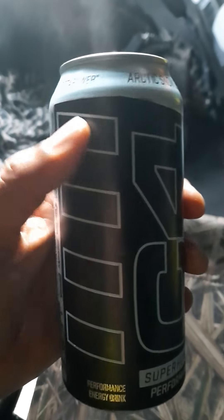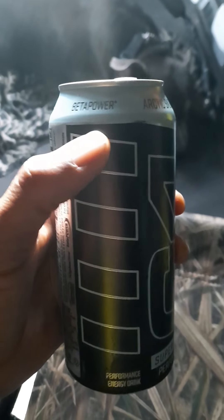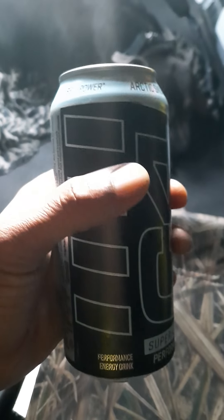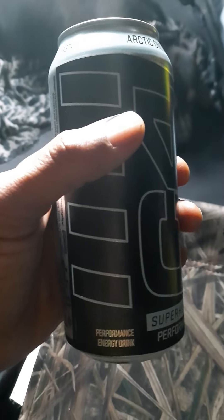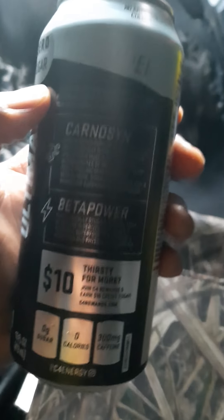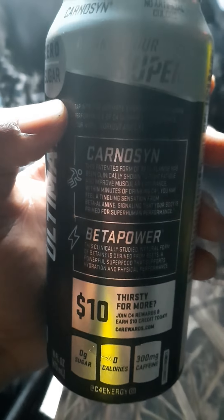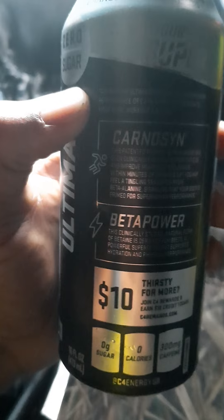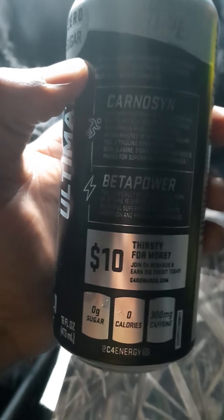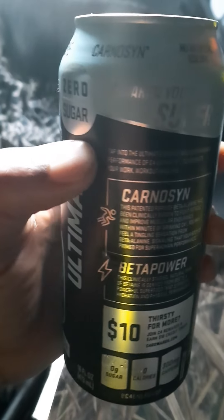I don't know if you guys have tried it. It says 'Beta Power' on it, and I should have known better — anything that says 'beta' on it, you should steer clear. It also says 'performance energy drink,' 'superhuman performance,' and all this stuff. It has CarnoSyn in it, and you guys can kind of read there what the CarnoSyn and Beta Power entails.